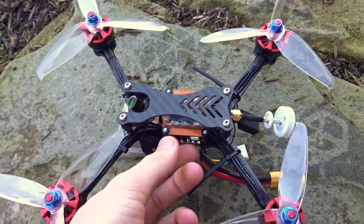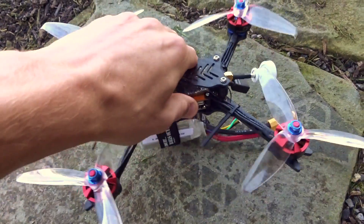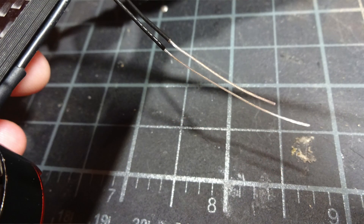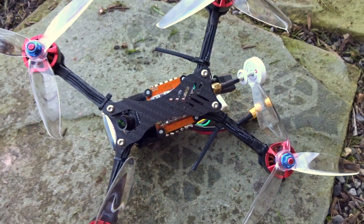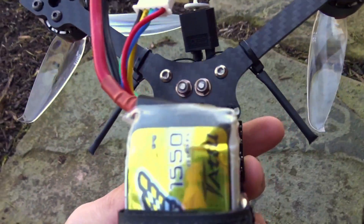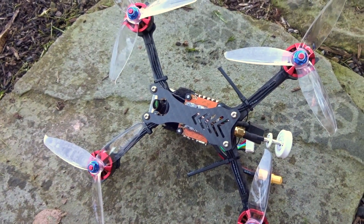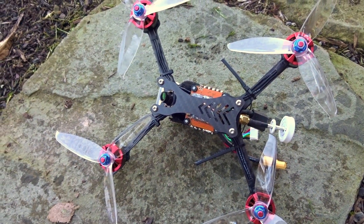I got the RXSR installed into a quad to test it. I did notice when putting the antennas on that they are quite short. The X4R antennas are 31mm, which is a quarter wavelength. FrSky made the XSR antennas a fifth wavelength at around 26mm, but these ones are actually even shorter than that. I'm not sure what they're going for here and I'm a bit worried about range. However, the snap-on replacement antennas I have are quarter wavelength at 31mm, so I'll try the stock antennas first while recording RSSI values, then swap them out and repeat the test.